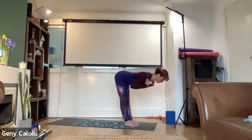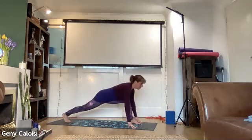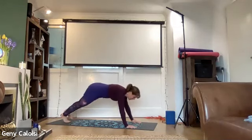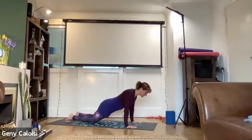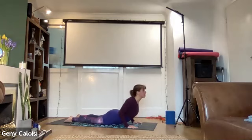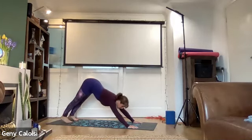Shoulders go back, hands by the side, we bring the right leg back and we can release the knee onto the floor. Then left leg back, knees onto the floor, chest comes over the wrist and we lower down. Then we come to cobra — shoulders back and down, hands by the side — cobra, and then downward facing dog.